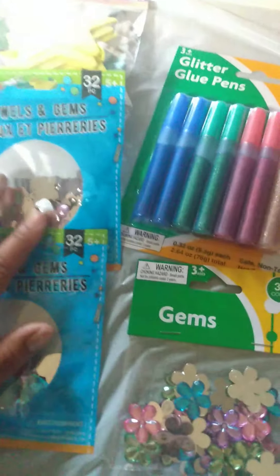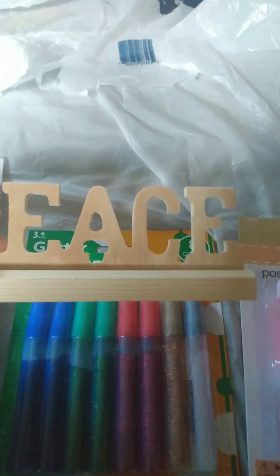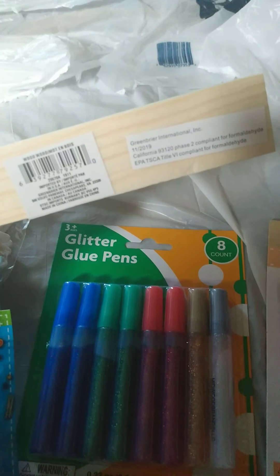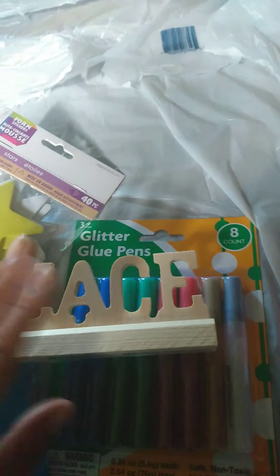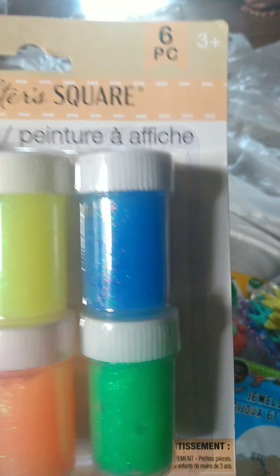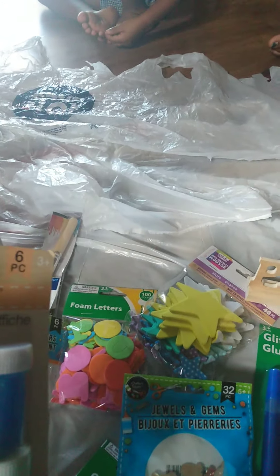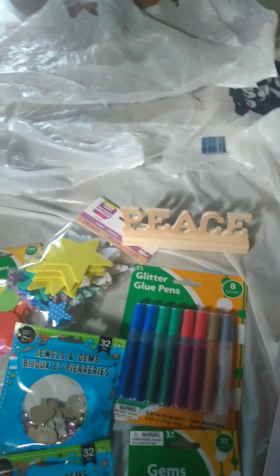We have flowers, hearts, and butterflies, and also some glitter pens. This peace sign was also a dollar at the dollar store — I think this is nice, something to do. I can put some of these little beads on it and paint it. I bought some paint — a dollar for this whole set of six poster paints — so we're going to see if we can use that for the canvas. I'm kind of upset because my lovely children somehow lost my paint set, so I had to go buy a little bit of stuff.